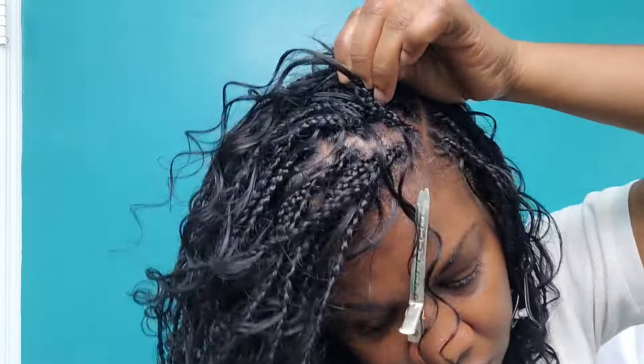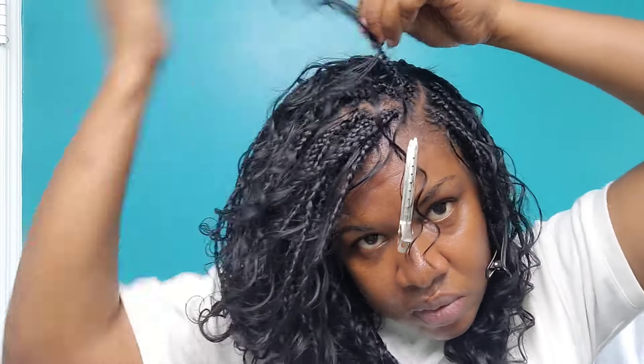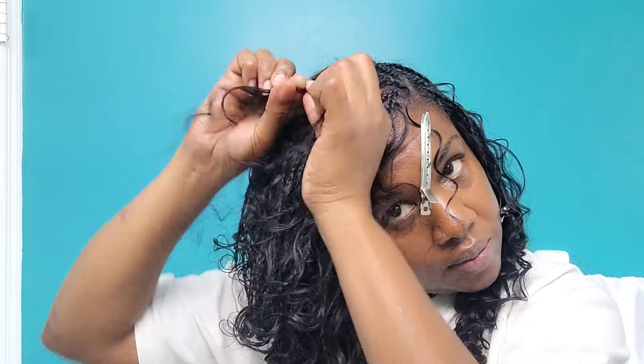Adding the last pieces of curly hair, making sure we have enough curls. Braiding to the end, and once we're done with this one the style is complete. Just like that — this is how the hair looks. It is so soft, so smooth, so tangle-free. I can run my fingers through it. Let me get myself together and come right back.